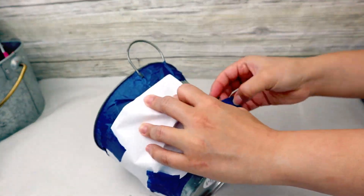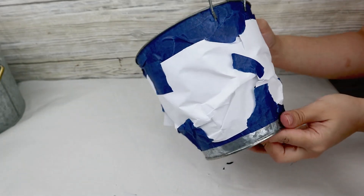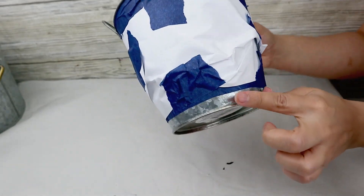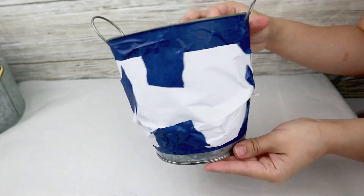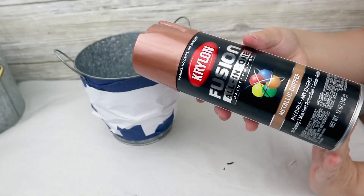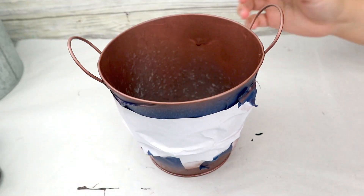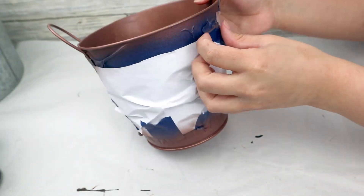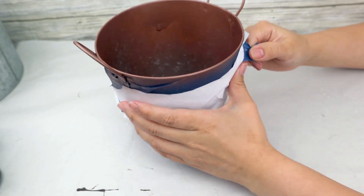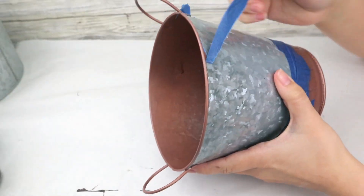I also added paper because I'm going to be painting my bucket with spray paint and I want to make sure to cover everything very well. Then I'm going to paint my bucket using copper color — I use this copper spray paint. Once everything is done, you can remove the paper and the tape from your bucket. Just in case, I bought this spray paint on Amazon and I love how it looks — the link is in the description box.